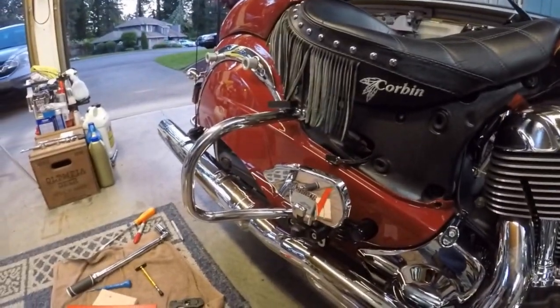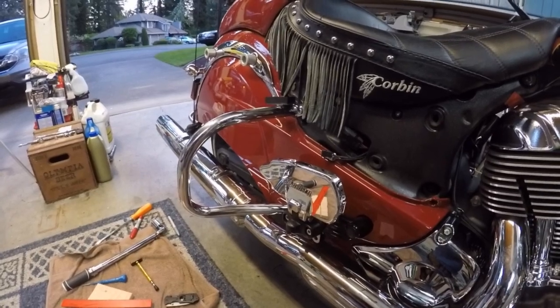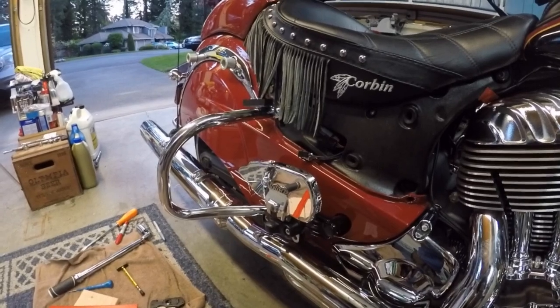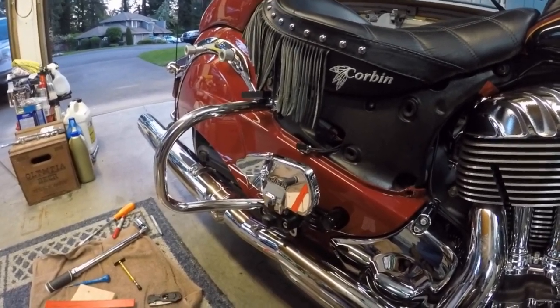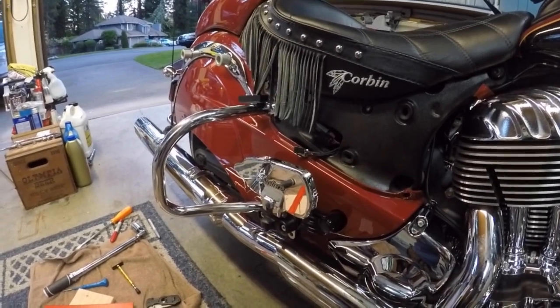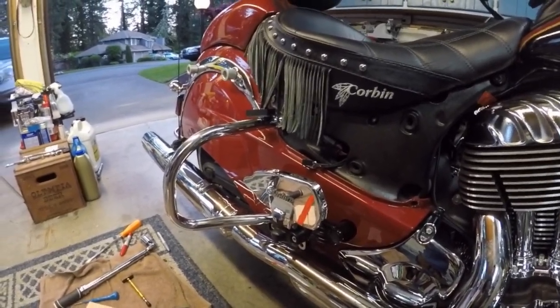I'm going to put my muffler back on and put my saddlebags back on. And that's how you adjust and align the belt on the Indian motorcycle. I hope this video helped. Take it easy.